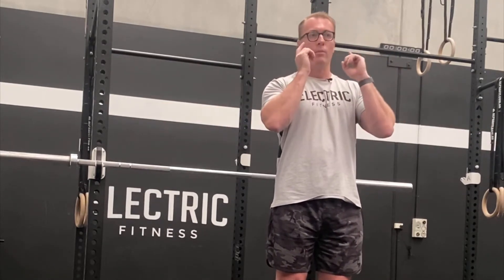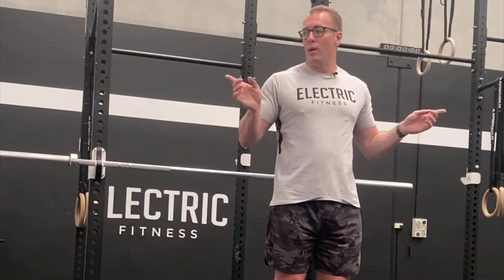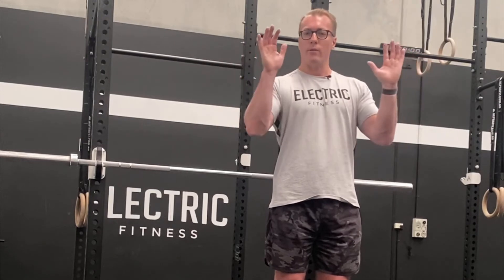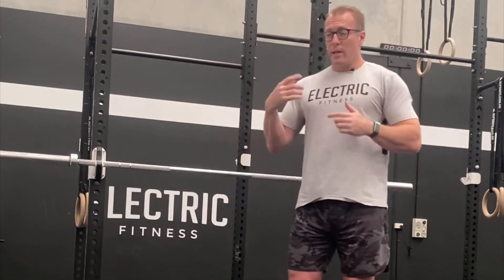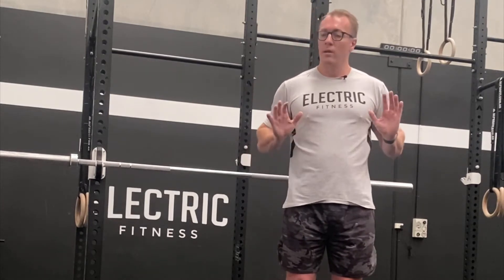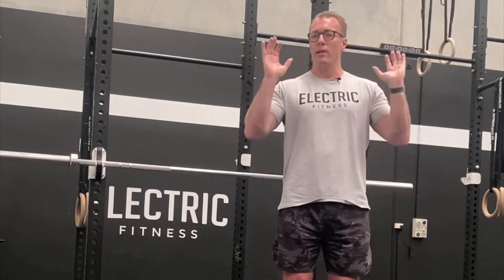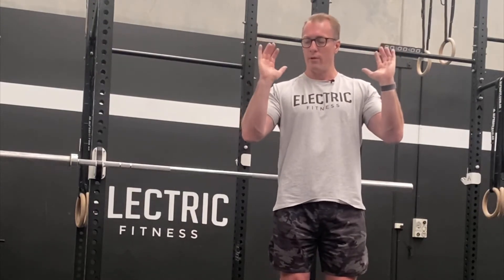If the elbows are pointing straight down the line, it's going to be more triceps. If the elbows are pointing more away from you, it's going to be more chest. So you want something about 45 degrees — and that's also going to carry over to other things you do in functional fitness: body weight, push-ups, a lot of overhead pressing. It's all that same shape. You want to be strong in that 45-degree position.